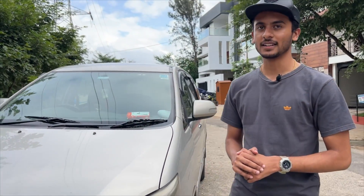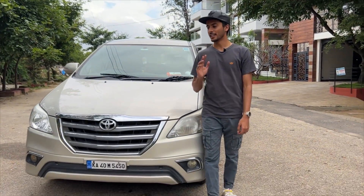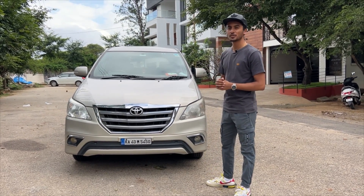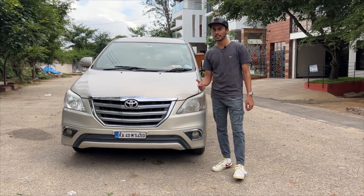Hi everyone, welcome back to Carnadu YouTube channel. Today is our first car review. This is the OG Innova, the last real Innova. This is the RML, the 2014 facelift model. We'll be going through the features and details of this updated Innova.